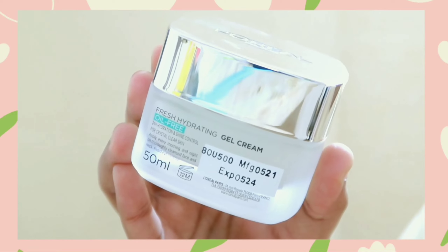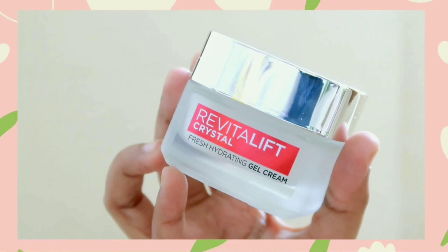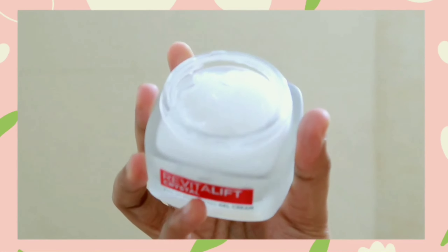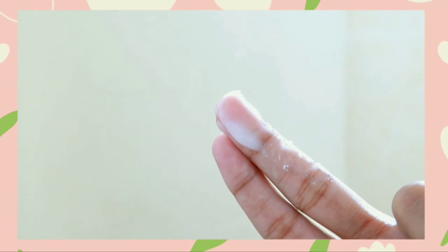It helps with excess oil build-up. If the cream is not enough, it can lead to breakouts. It is designed for oily skin. How do you control it? It is super lightweight and will be well-preserved.